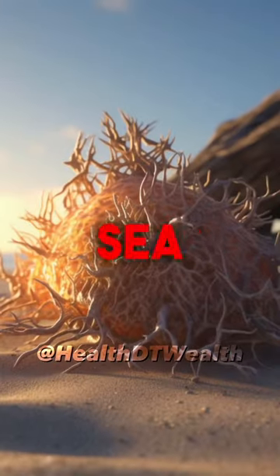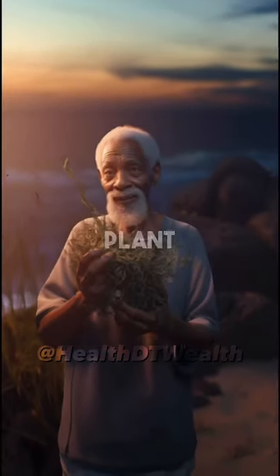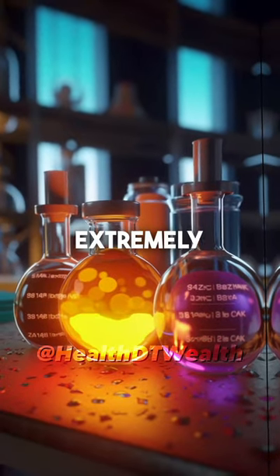You must know this before you take sea moss. You may have heard of the popular plant sea moss from Dr. Sebi, but it can be extremely dangerous.